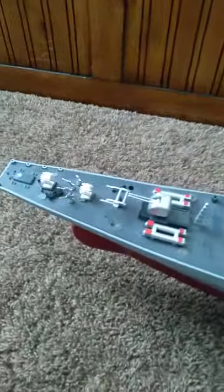Now, this I got for Christmas — I got this two years ago, so yeah, this thing's pretty cool. It's RC, you can actually float it in the water, and it's got a remote.